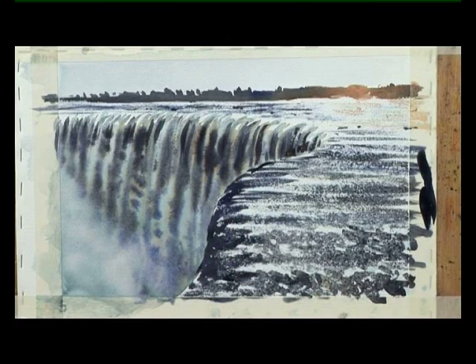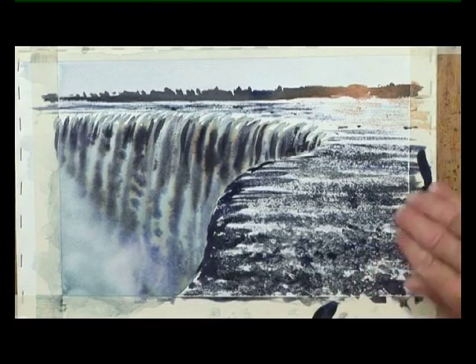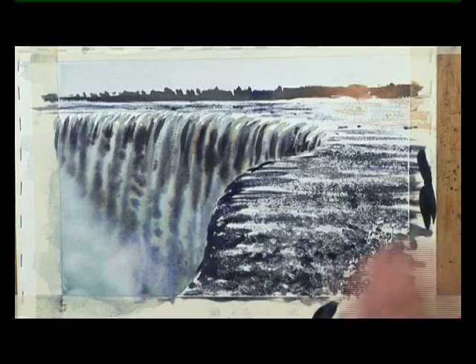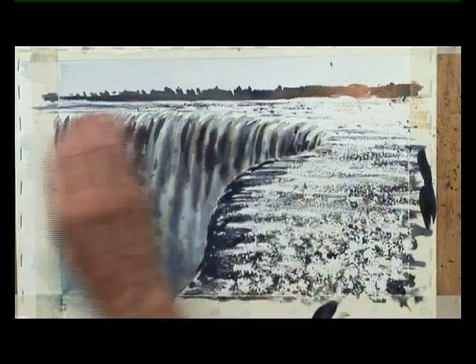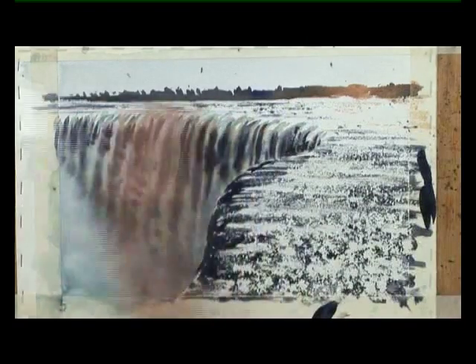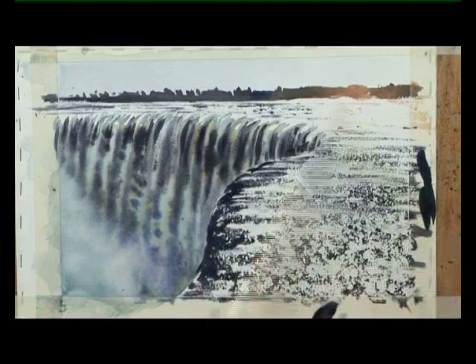And there we go. Now we'll just leave it to dry, and then we'll remove the masking fluid. All I need to do is take off the masking fluid and add a few little accents to the paper and it'll be complete. Make sure my hands are clean and dry, and we rub the masking fluid off. Using a dry brush now just to clear off the rest of these pieces of masking fluid.